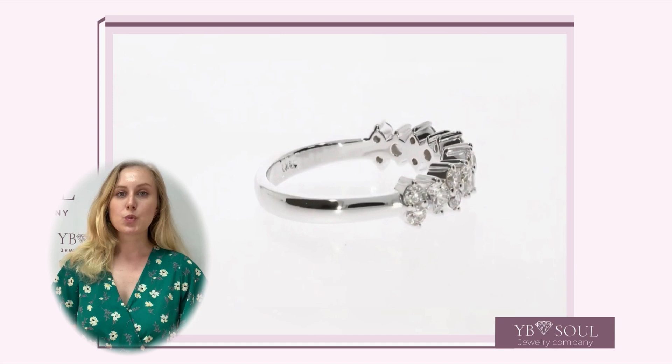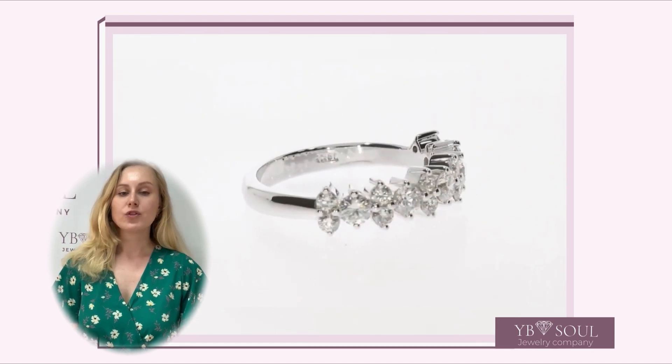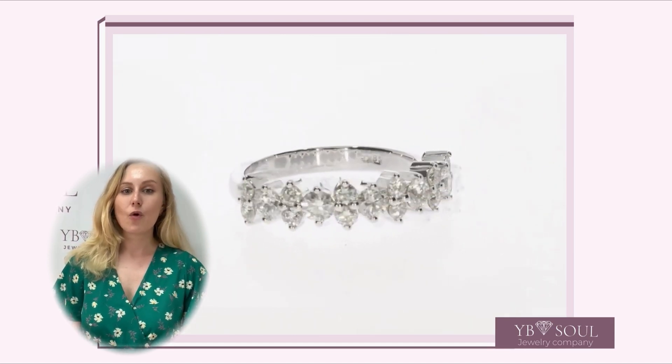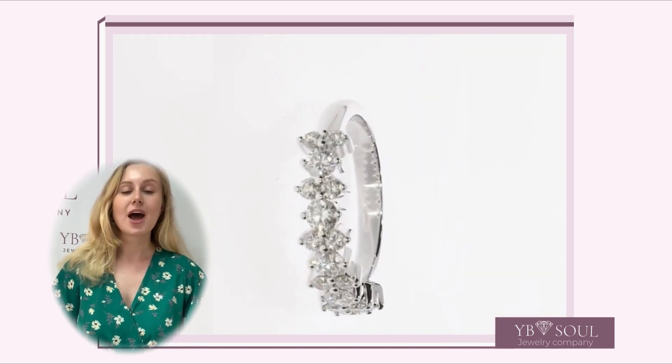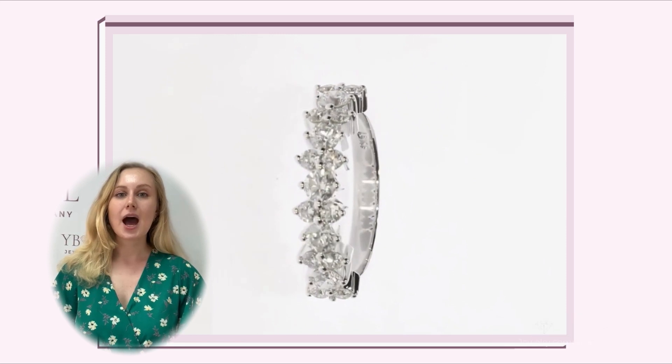The diamond set features 12 round diamonds of 0.34 total carat weight. Average color is EF and average clarity is CI1.